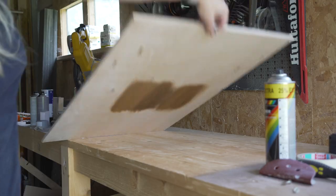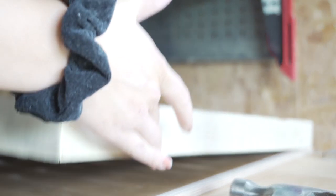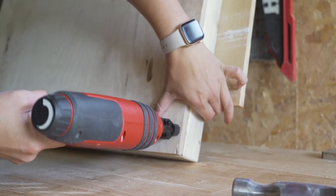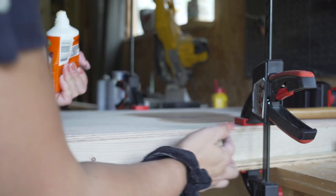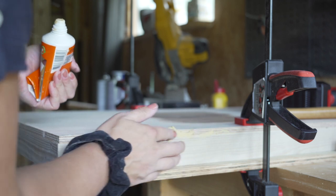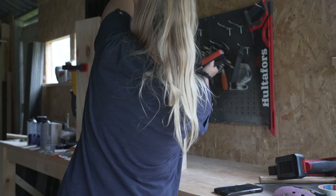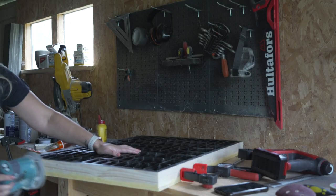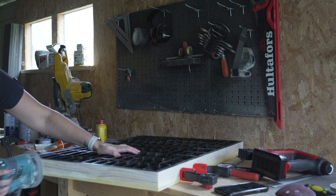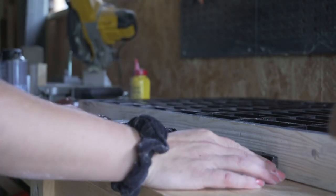It took quite a while for everything to dry, but when it finally was I took the tape off the frame and glued the whole thing onto the backboard. I put some glue onto the grid pieces as well, though it's snug inside its frame anyway so it's not going to fall out. On top of the glue I also added some staples from the back to make sure it all stays nice and secure. I covered the sides with wood filler to hide the plywood texture versus the frame, and also used it to fix spots that didn't line up perfectly. After that I sanded the sides completely smooth.